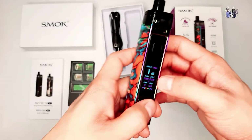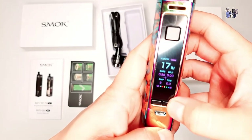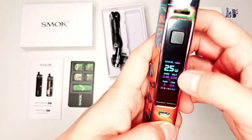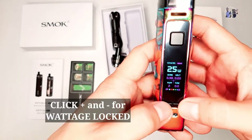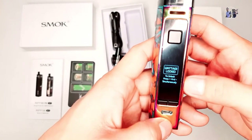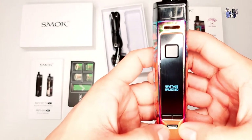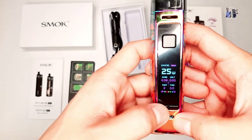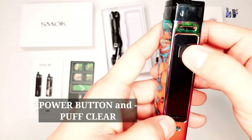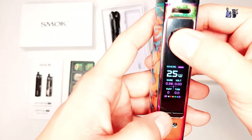Para naman sa wattage niya guys, i-click mo lang yung positive niya kung gusto nyo dagdagan. Click nyo lang ito. Try natin yung 25 - naka-25 na siya. Kung gusto nyo namang i-lock na yung wattage niya, i-click nyo lang yung positive and negative. Ayan, naka-lock na yung wattage niya. Kahit anong click mo dyan sa positive and negative, hindi na siya magbabago - naka-25 pa din siya. Para naman sa unlock niya, ipipress mo lang ng sabay yung positive and negative. Para naman sa pop clear niya guys, ipipress nyo lang yung power button and minus sign. Magki-clear na yung pop niya. Clear pop, wala na siya.